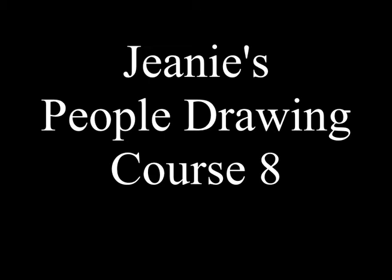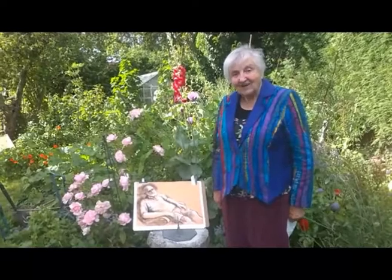Hello, I'm Jeannie Mellish and today I'm going to show you about light and shade.